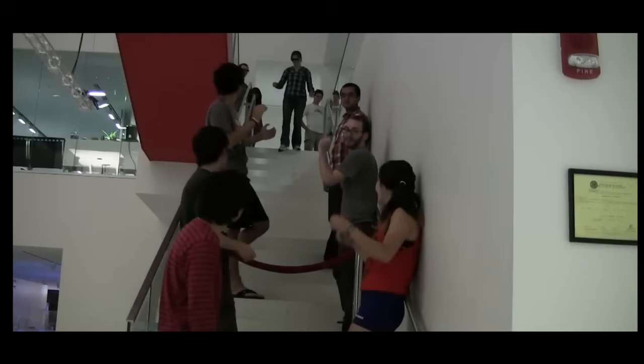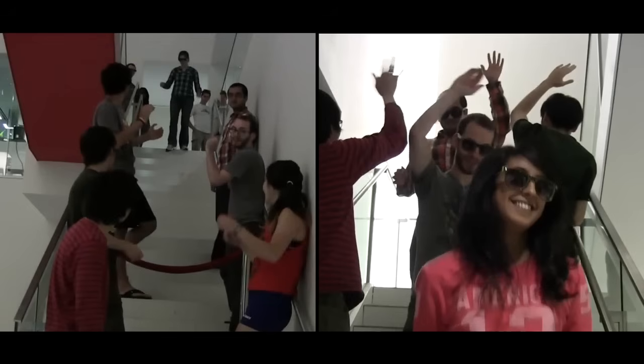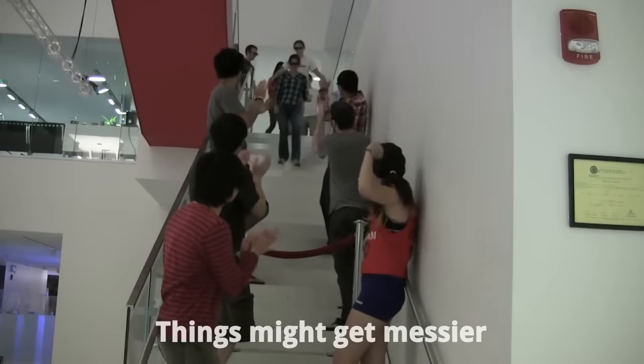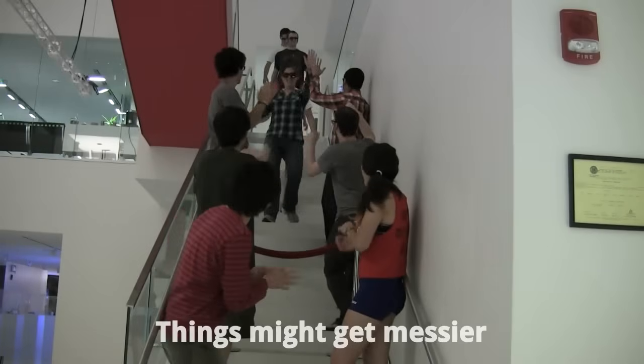Going back to our celebrities, in a parallel circuit, if the first staircase is blocked by a velvet rope, they can still go down the second staircase. In a series circuit though, if the middle of the staircase is blocked by a velvet rope, it might get messy.